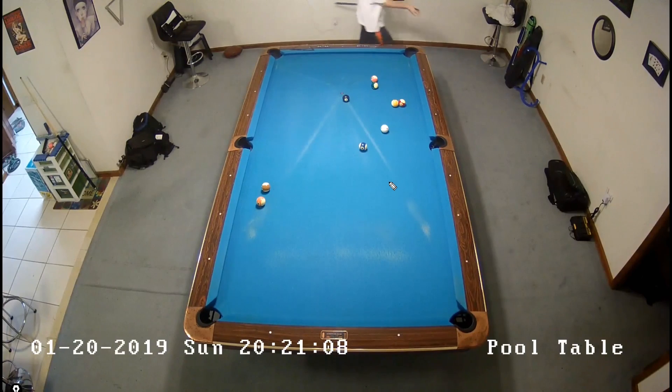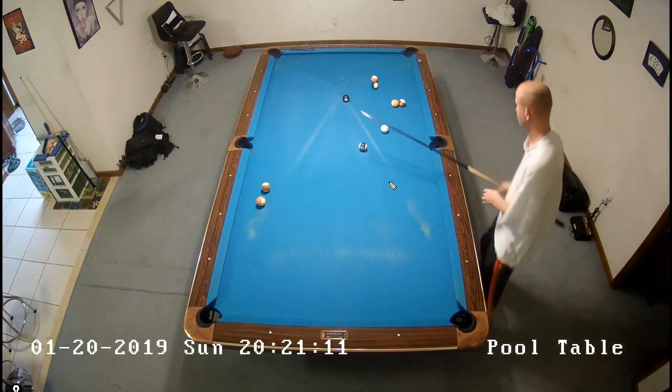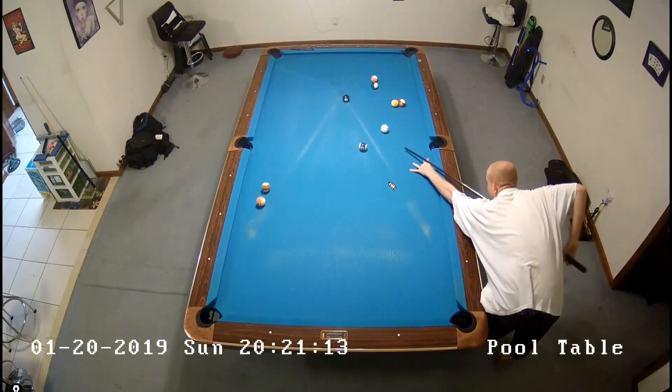And then basically just a stop shot and a stop shot from here. It's one of those racks that almost plays itself. Like, if you break that good all the time, it would be pretty much unbeatable.